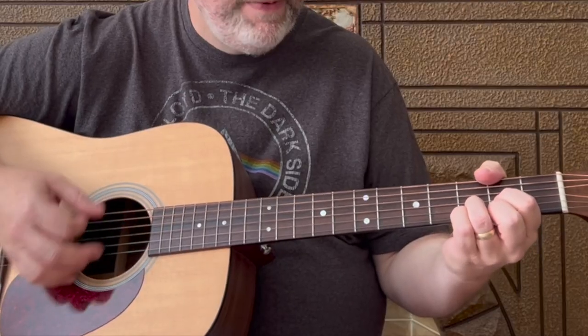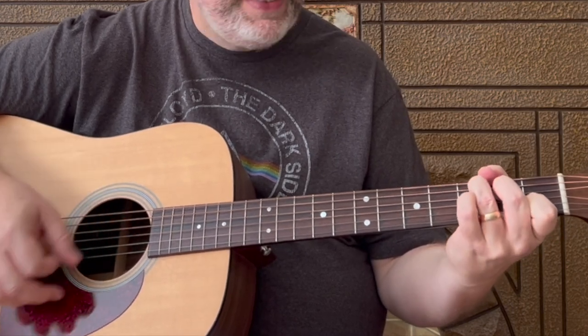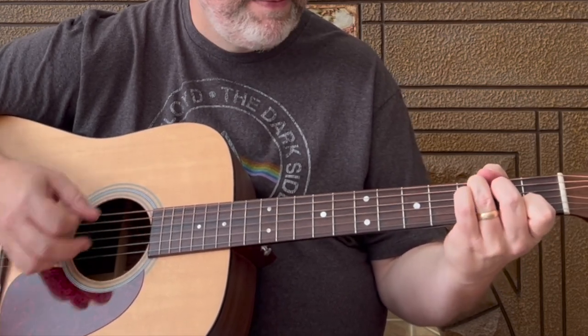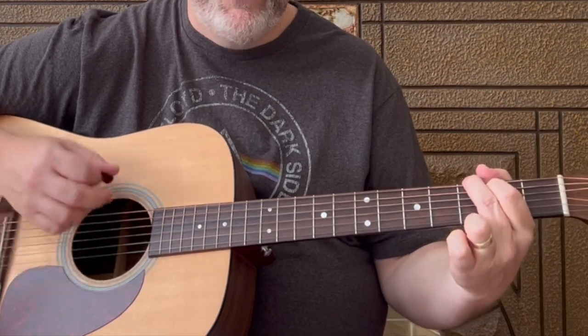After that intro, make sure you lift up that middle finger for that little intro part. We get into the chord progression that goes from D to F to C to G. This is going to be a different strum pattern: down, down, down, down-up, down, down, down, down-up - one, two, three, four and. Each of these chords gets one of these strum patterns, and the progression goes D, F, C, G, D, F, C, G. Then he gets into the verse and starts singing.